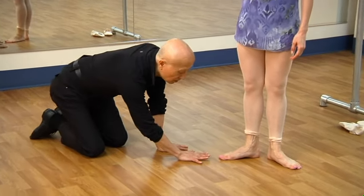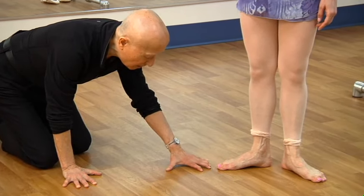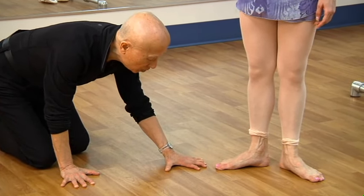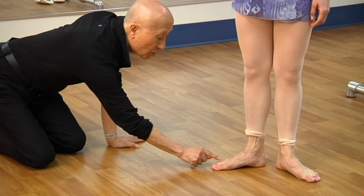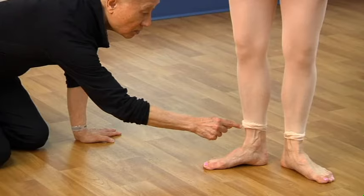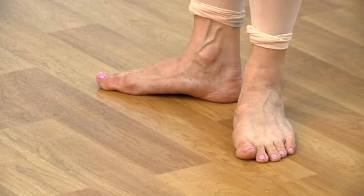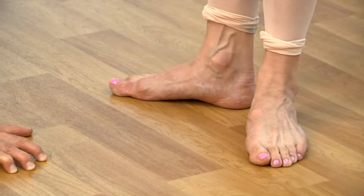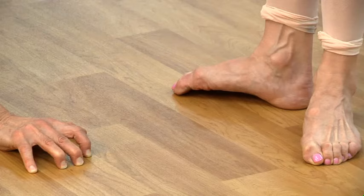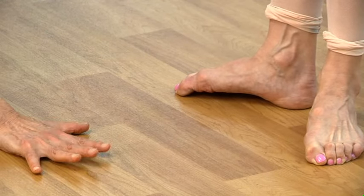When you begin the plie, the toes have to claw the floor — like you're trying to pick up the floor. If you begin from the toe, it starts to engage up through the ankle to the knee. That's what is moving your knee. What we don't want is for you to scrunch your toes — that really does nothing; you're pulling the floor but you can't move your leg from that.